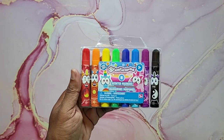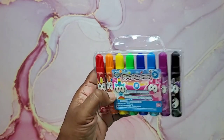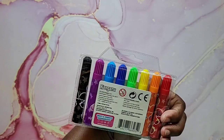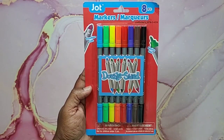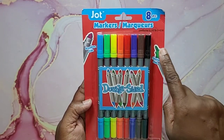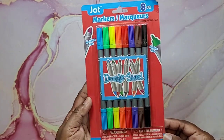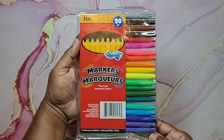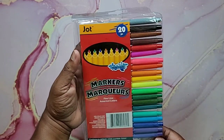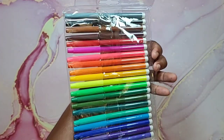I found Centicorns — eight scented markers by Kangaroo in red, orange, yellow, green, two different blues, purple, and black. Next are these Jot double-sided markers — one side is broad line and one side is fine line — you get eight of those, and again it doesn't say whether they're water-based or alcohol. Then I picked up this 20-piece fine line marker set — these are washable so probably water-based, assorted colors.